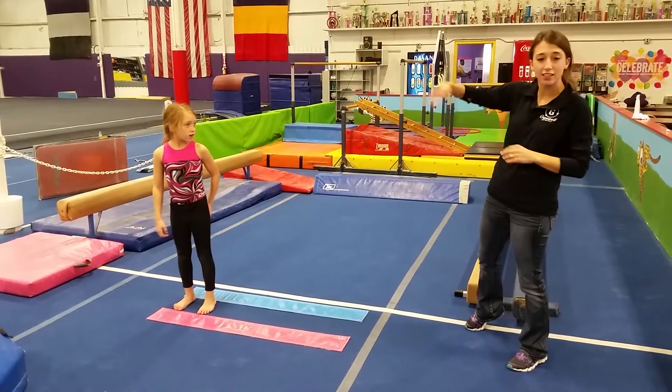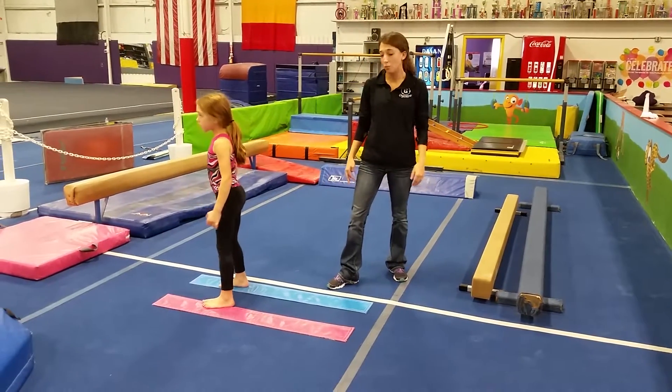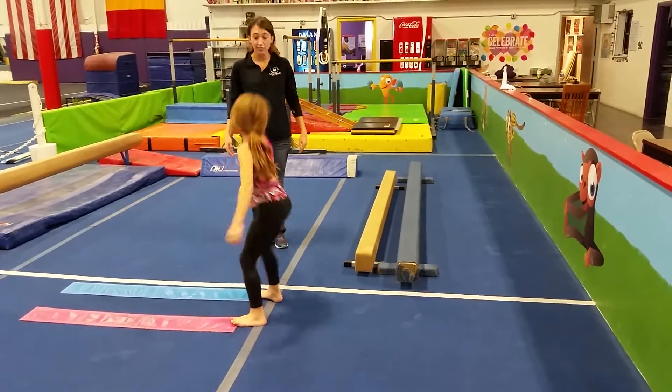For our balance beam, everything is backwards again. On these two lines right here, we're doing backwards crab walking. Hands down, push that belly up to the legs. Backwards, stand up. Very nice.